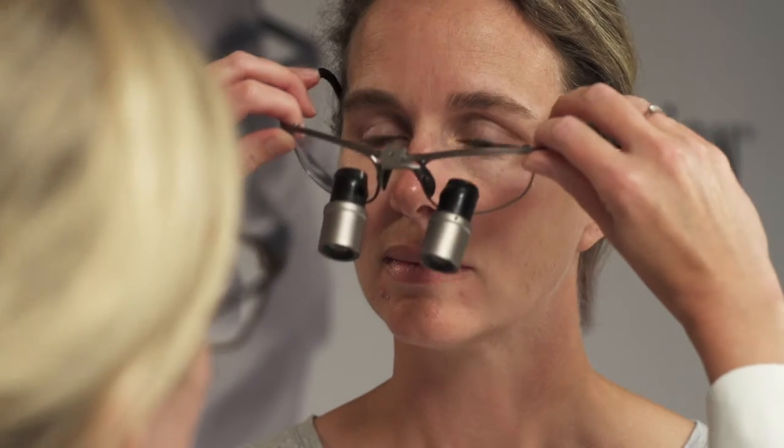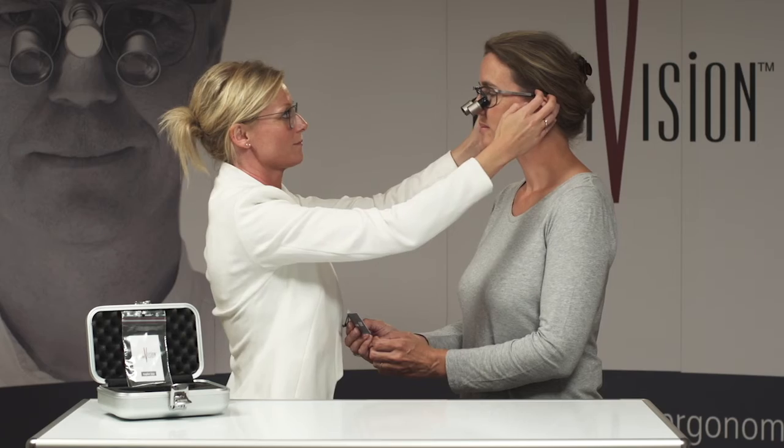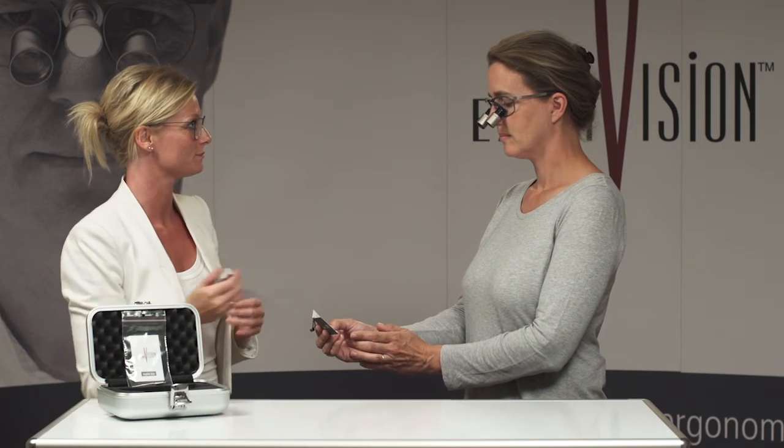Put on the loop and make sure it fits correctly. Find your working distance again.